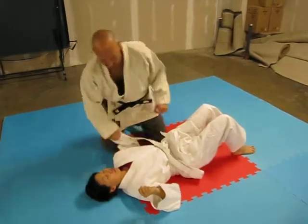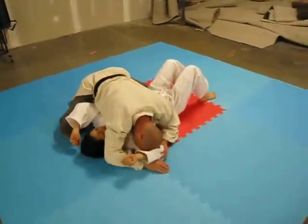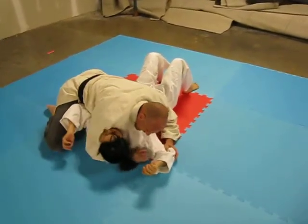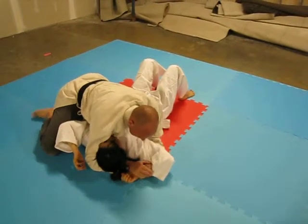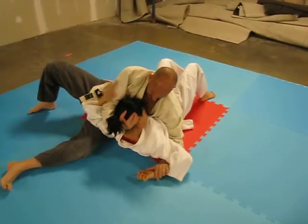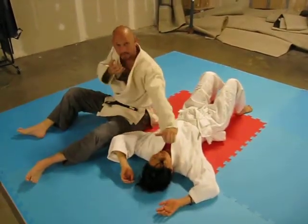All right, we're going to do our side control. We're going to work on controlling the arm — hand under — we're going to control the hand here, get a pin, lock in, shift the hips, head. Instead of pulling straight up, we're going to pull apart.